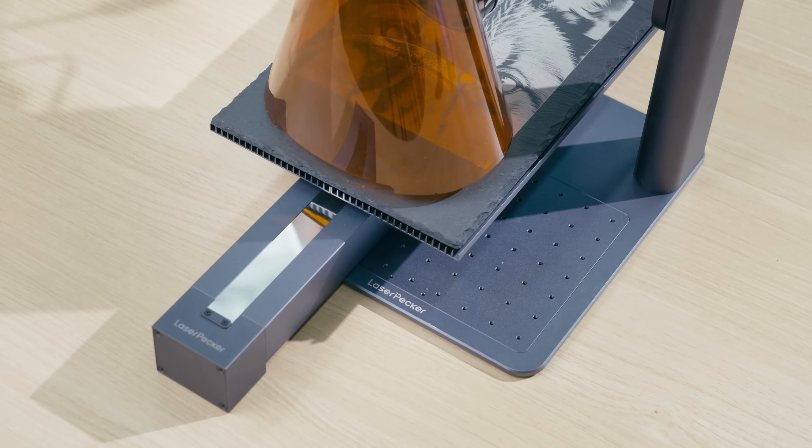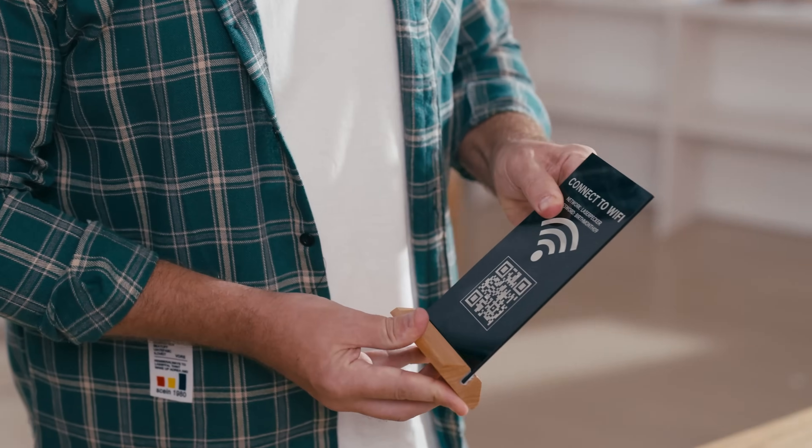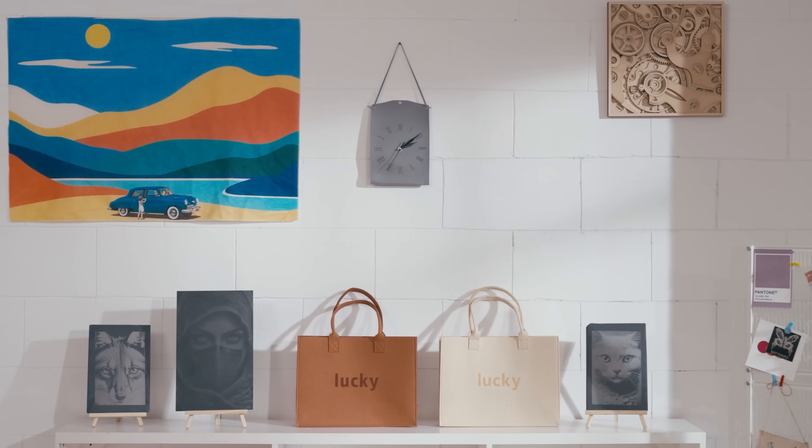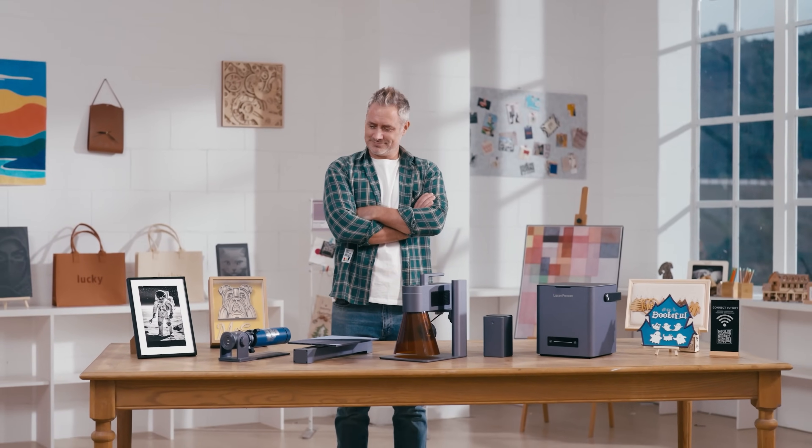Etch various images onto slate with perfect clarity. For your business, design a custom acrylic Wi-Fi sign. Empower your business with Laserpecker.